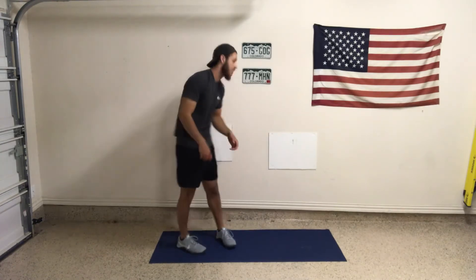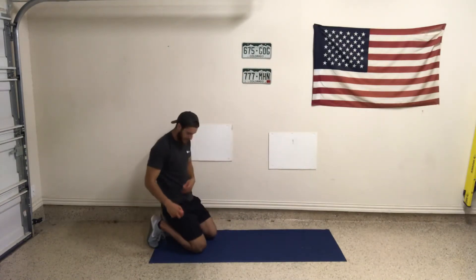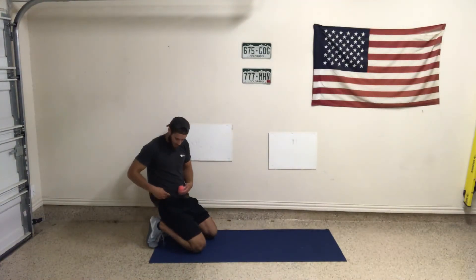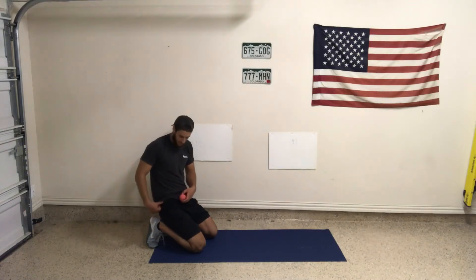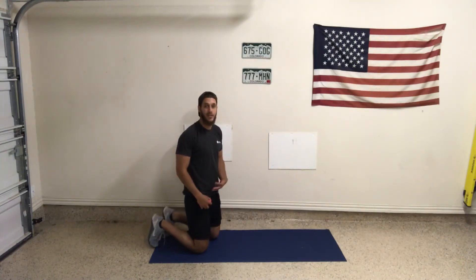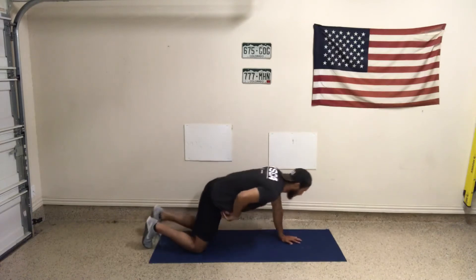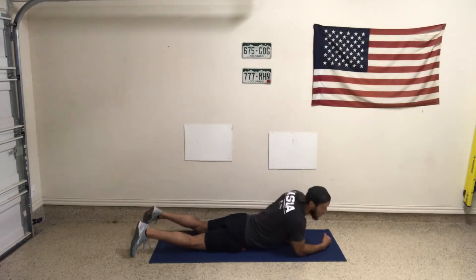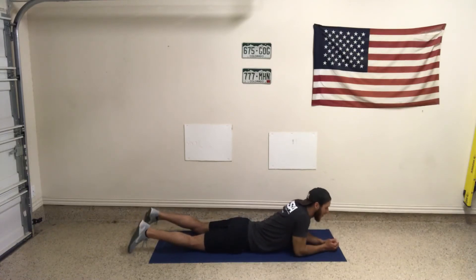Then we're going to bring it to hip flexor trigger point — this one we do need to be on the ground. The hip flexor is going to be that intersection right where the belt loop of my shorts is, right where it becomes my hip to my torso. I'm going to put it right there where it's muscle — I don't necessarily want it on any bones or joints — so I'm just going to lay down on that ball.